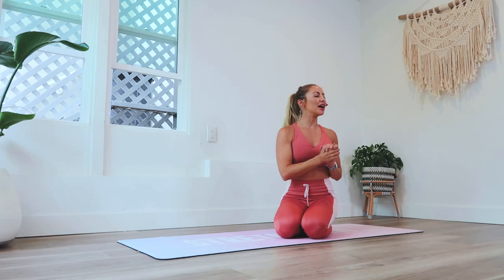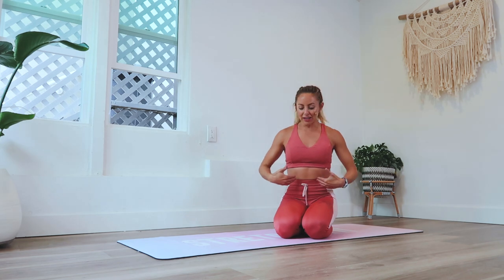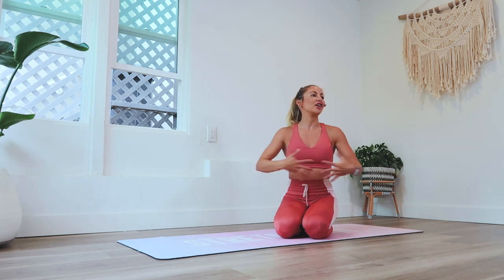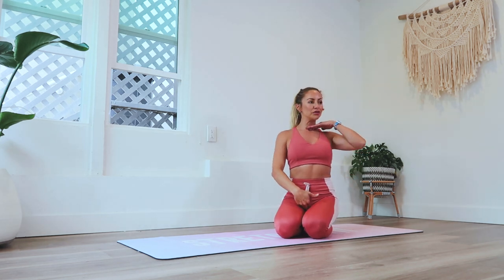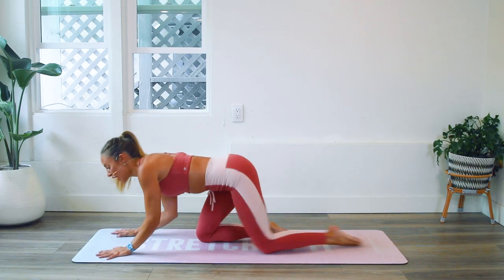Hey girls, welcome back to 100 Rep Six-Pack Abs. I am Action Jaclyn and we are here on day 10 for Superwoman Strength. We are going to be working our back because as you guys have learned, your core is also on your back. We don't just think of the six-pack — it's actually our entire core from our neck down to our pelvis.